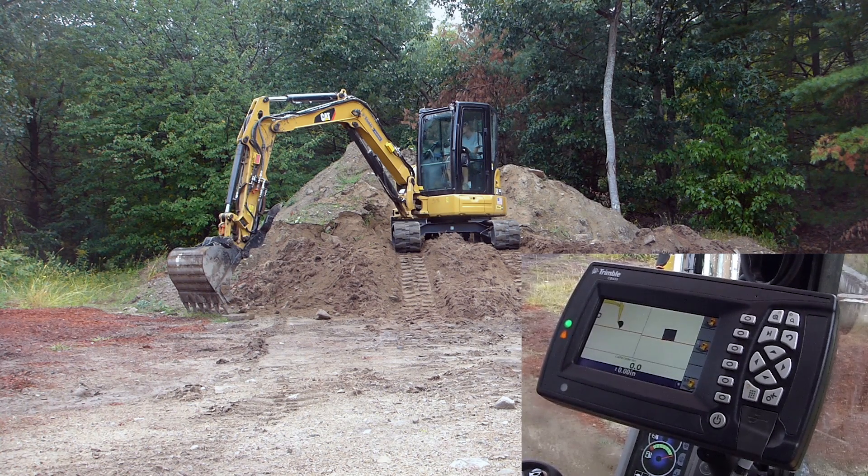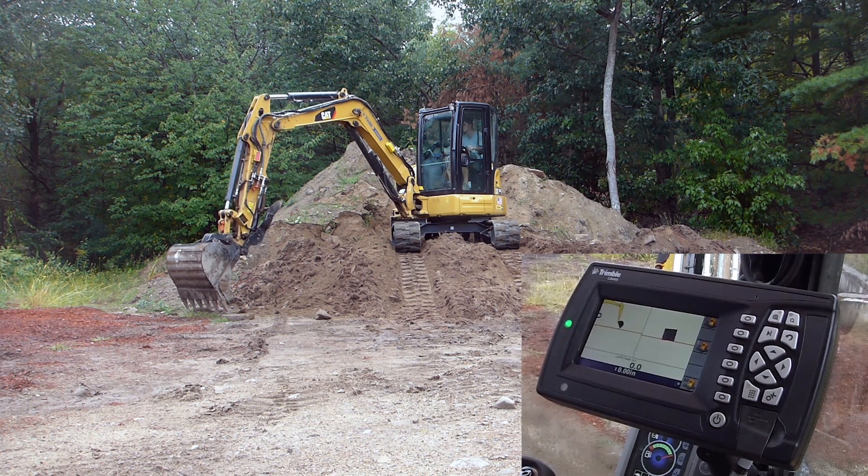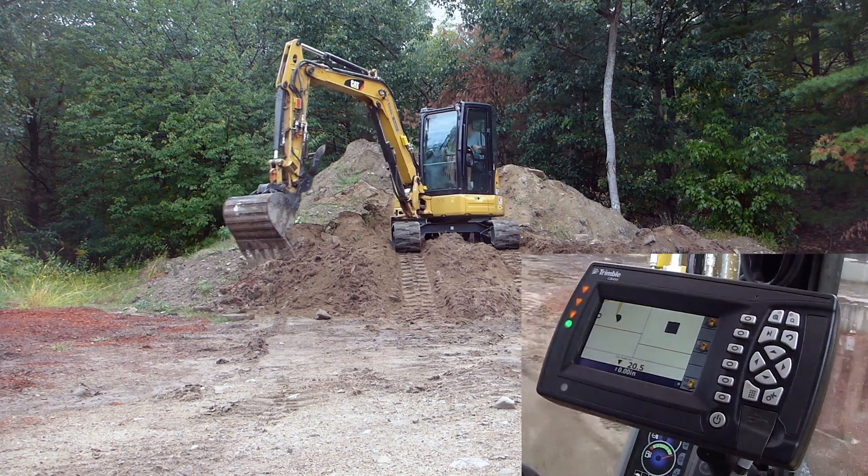So that's a pretty neat way to use it. You actually don't even need a laser on your site. Like I said in some of the other videos, I like to use the laser, but if you don't have a laser you don't need one — which is a pretty neat thing.